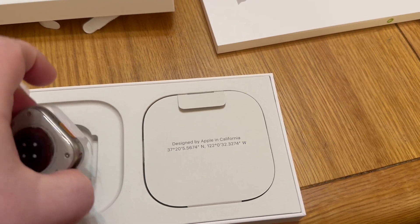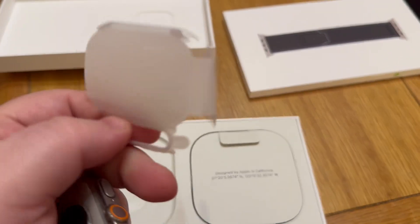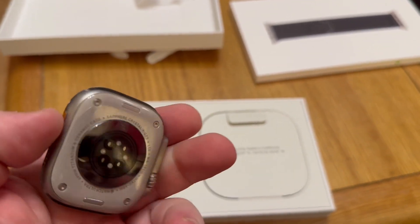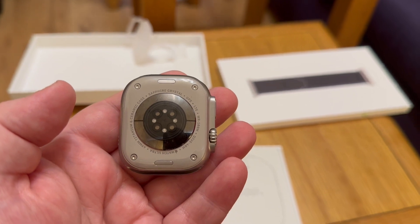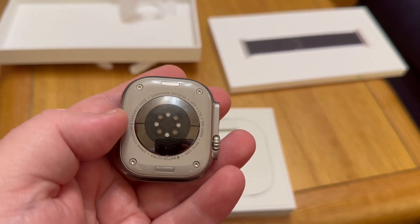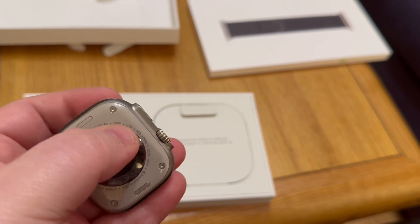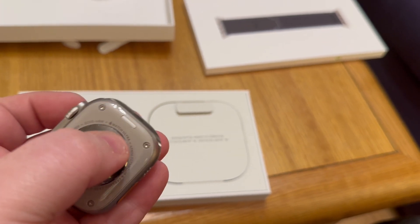On the exact GPS coordinates, which is nice. This is all paper packaging. Here's the watch itself — sapphire crystal back, GPS and LTE. This is a 49mm titanium with a ceramic case, sapphire crystal, GPS, LTE, water resistant to 100 meters, dive to 40 meters.